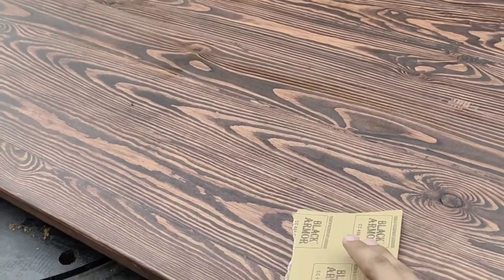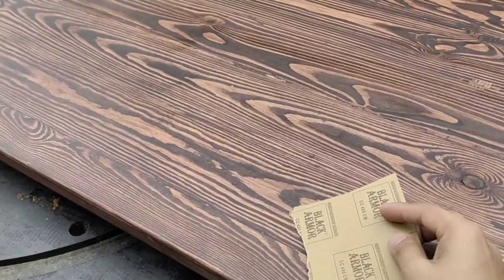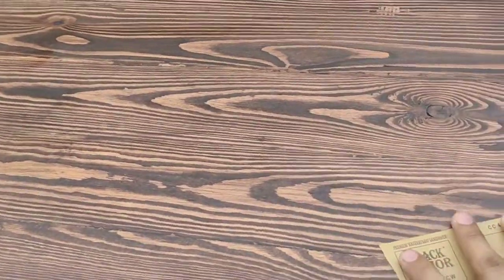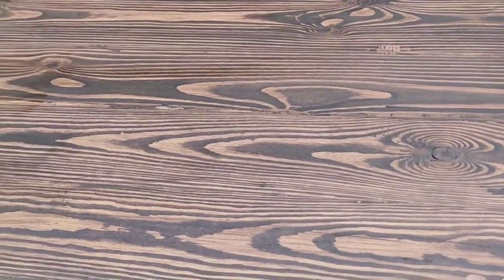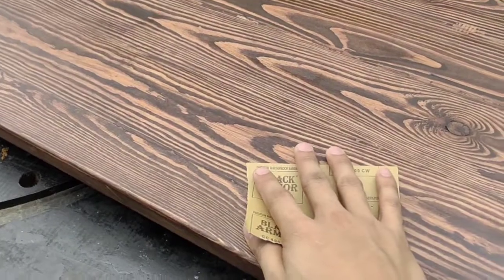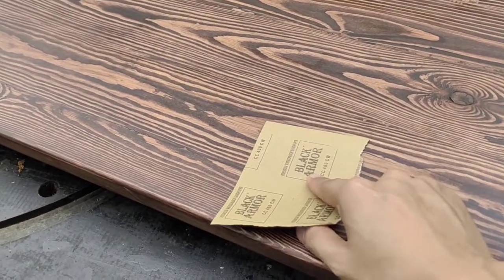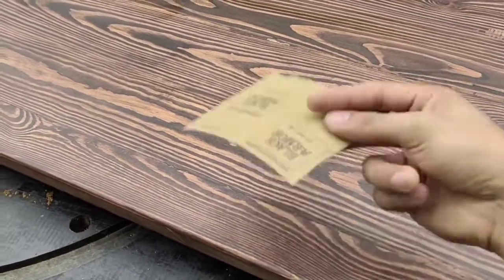This is the third and final coat. As usual, I'll be sanding with 400 grit before applying the top coat. The 400 grit will help smoothen out the surface. It's important to sand between coats, and then I'll finish with 1000 grit after the final coat to make it super smooth.